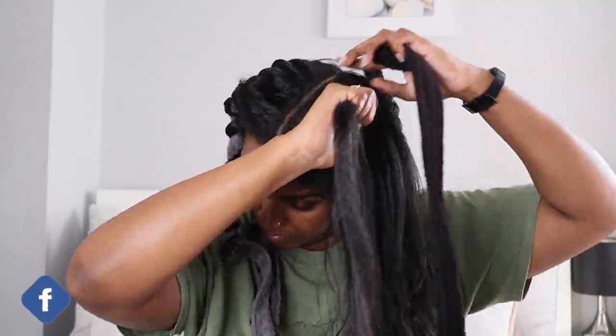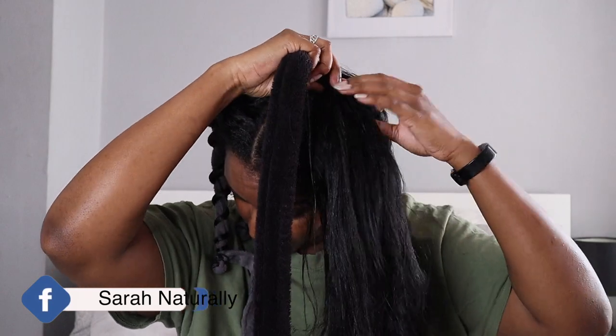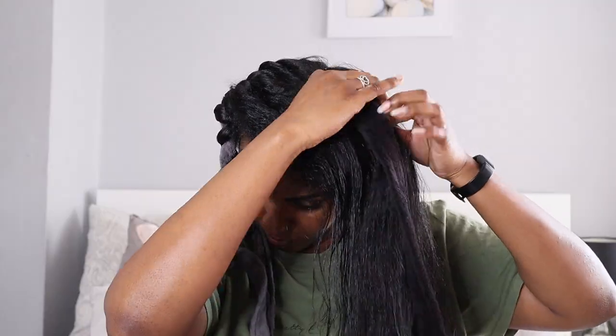I forgot to mention that all the twists are going in the same direction. Usually I curl away from my face on both sides, but I twisted in the direction that felt natural because I can't really flat twist going the other way. We'll just have to see how it comes out. I didn't use too much mousse so my hair wouldn't get too wet, and I worked as fast as possible so it wouldn't revert.